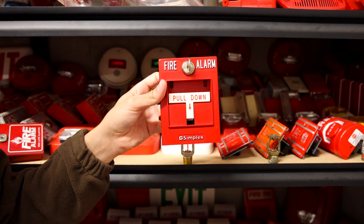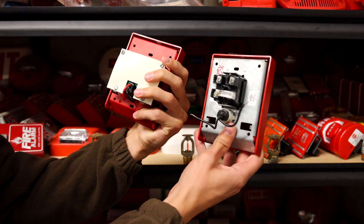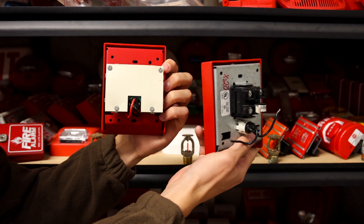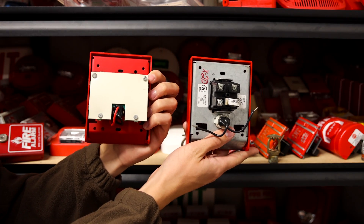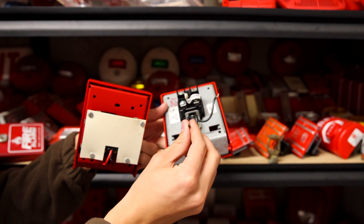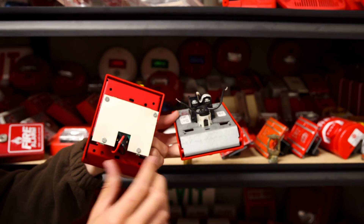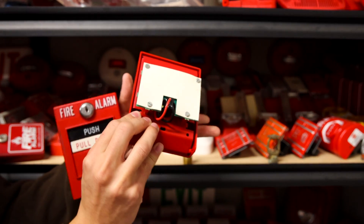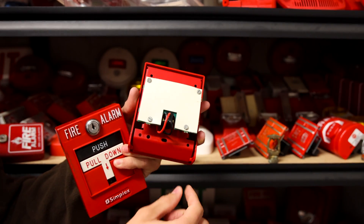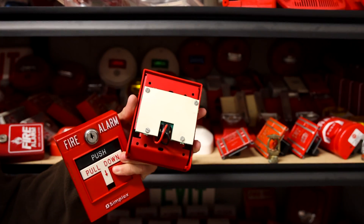There are definitely a few different models of this kind of pull station. As you can see, this one has a red back and this one has a silver back, but they all generally work about the same way. As for converting these into conventional, all you have to do is get down to the bare wires that go directly into the button and just use those as your circuit. On this pull station, you might have to cut these wires and just use the wires that go to the button. If you want, you can also unscrew the four screws and take off the back plate.